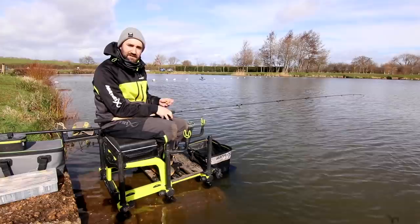We've come out today and I'm going to talk you through some method feeder tactics for early spring or autumn, where you're not going to be casting into the same hole every single chuck. Fingers crossed we get a few bites.